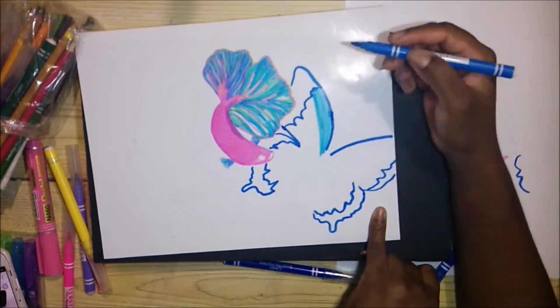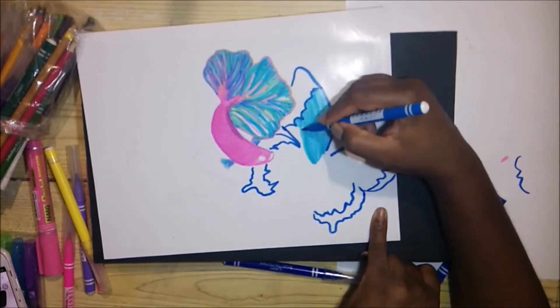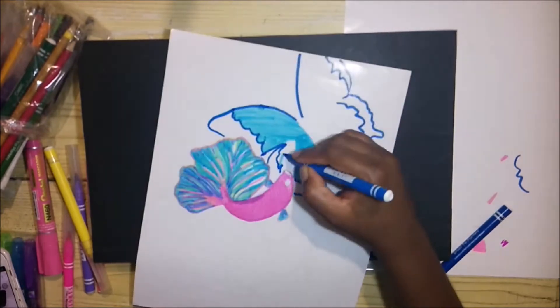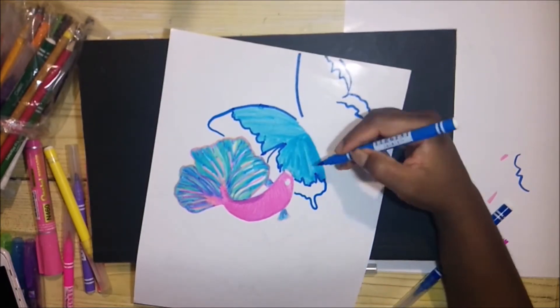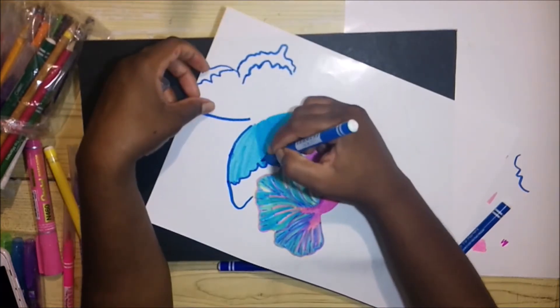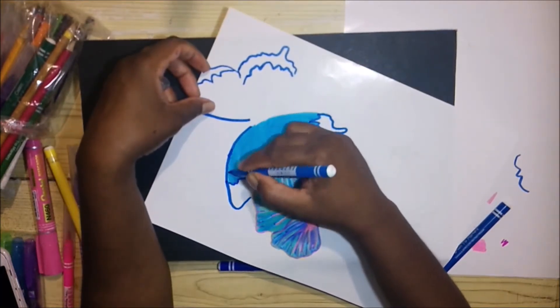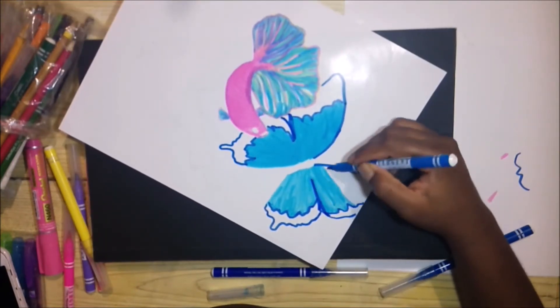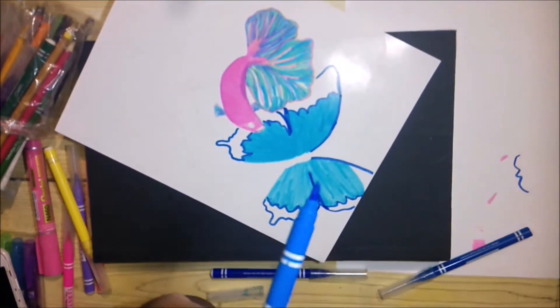Also, with this type of marker, you have to do a second coating — just like how I'm doing it here. It has to be second coated for it to look dark and beautiful. I'm going over it again and you can see the difference.